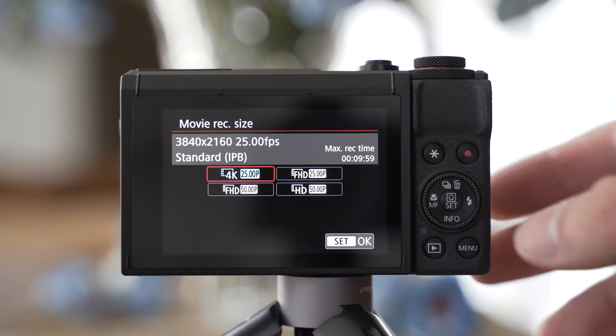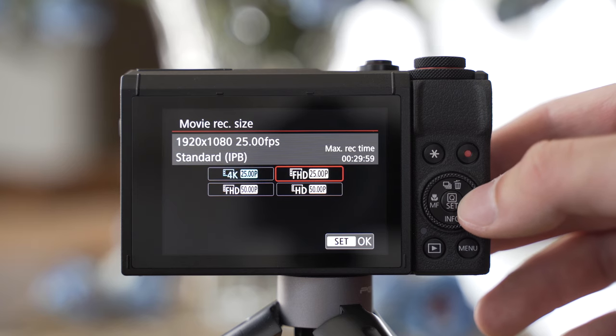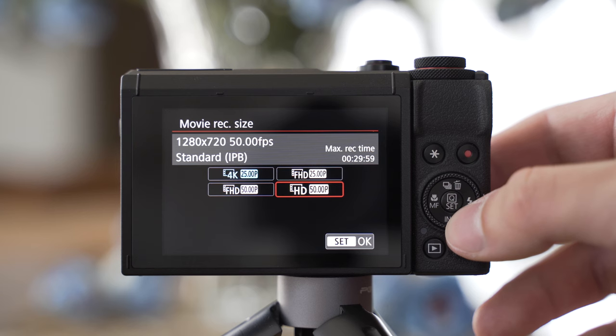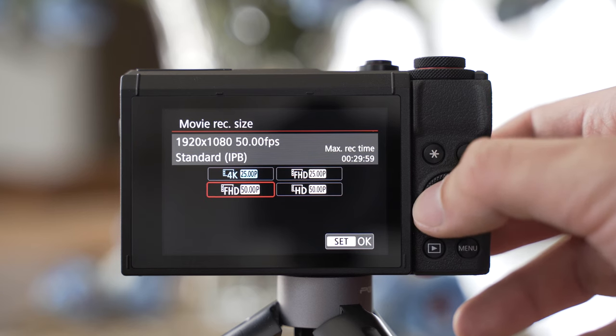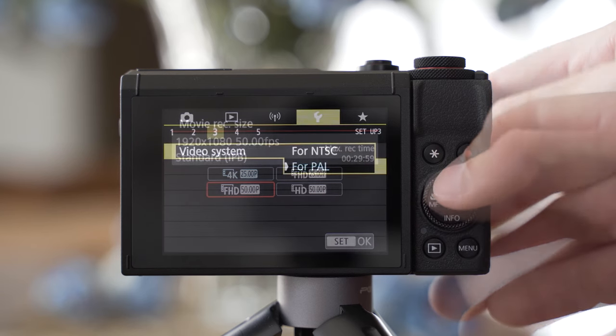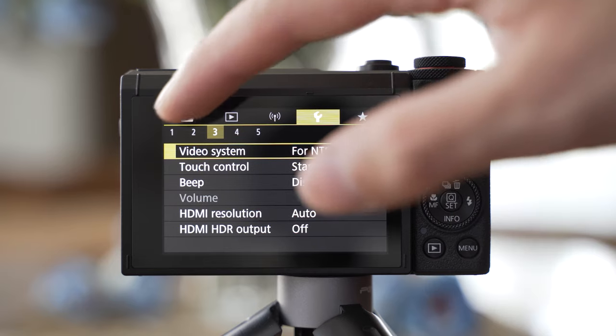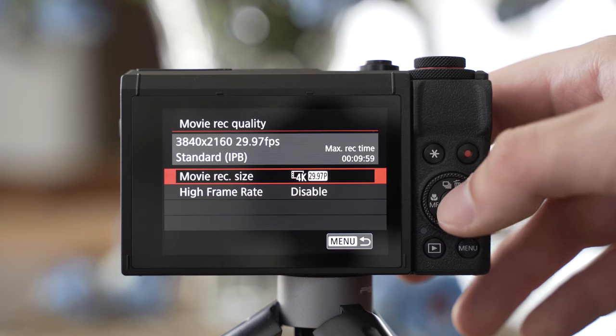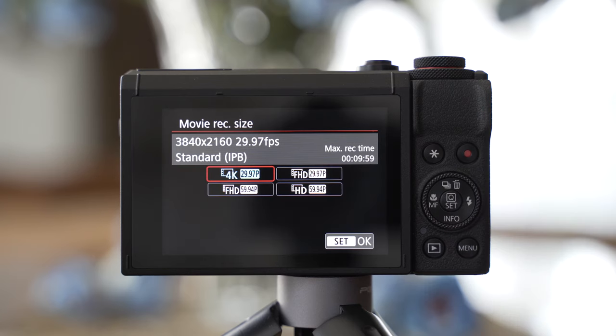The recording limit in 4K is 10 minutes, which is very good for a 1-inch sensor compact camera, and in 1080p you can shoot 30-minute clips. It can shoot 4K at 25p in PAL mode, but in NTSC it can only shoot 30p. The 24p option is not available. I shoot 25p because I am in Europe, but if you shoot 24p that won't be possible with this camera.